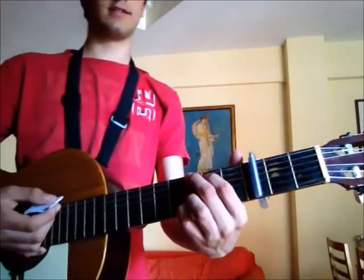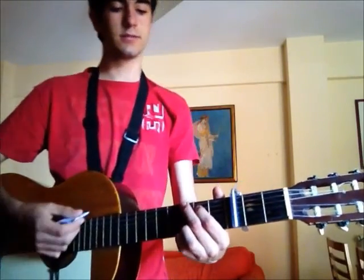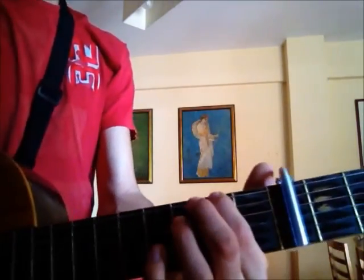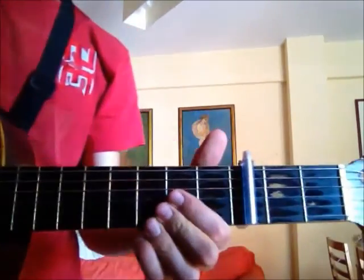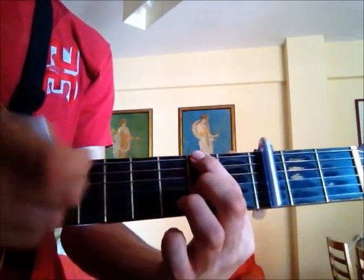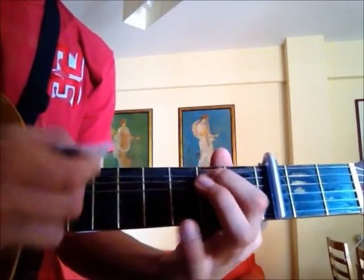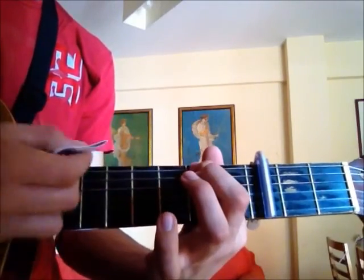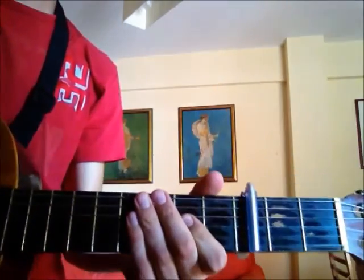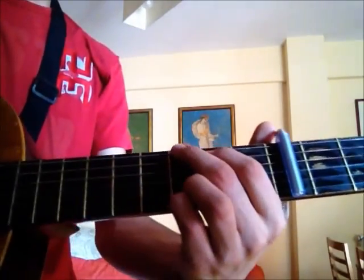I'm also gonna teach you a few things I did to make it sound like the original song. First, I think he starts with a different tuning, but with this tuning I think it's something like this — a finger on the 2nd fret string 6 and play the upper 2 strings. Take the finger away. Starts like that, then he goes to a G chord, but I'm gonna teach you the chords first.